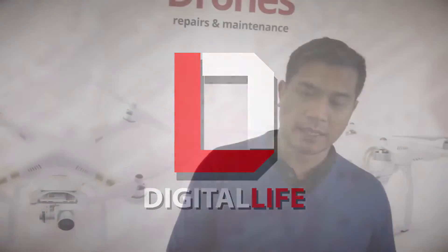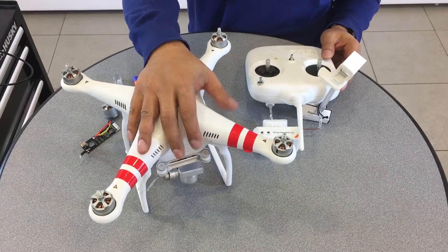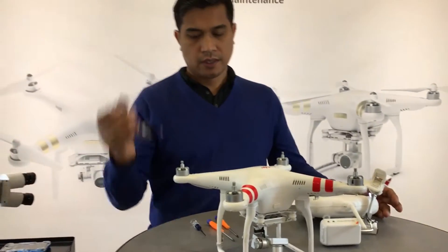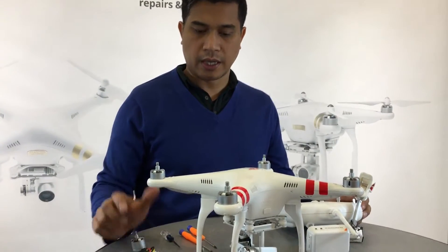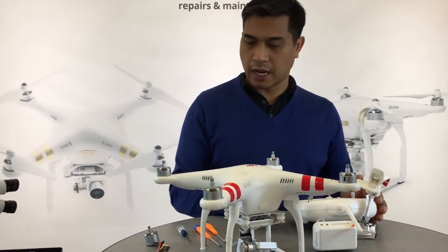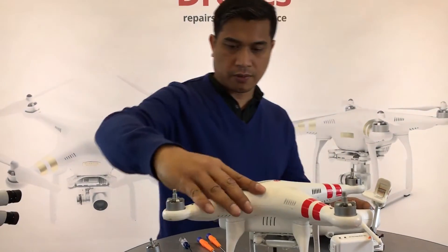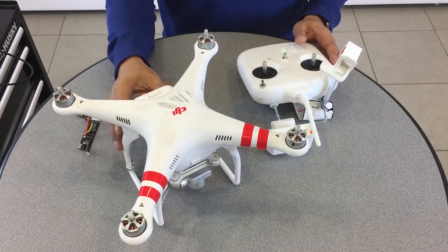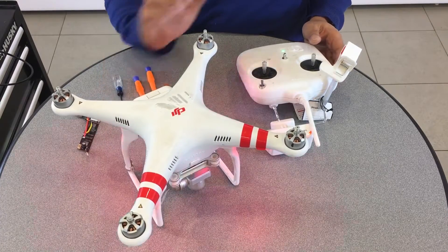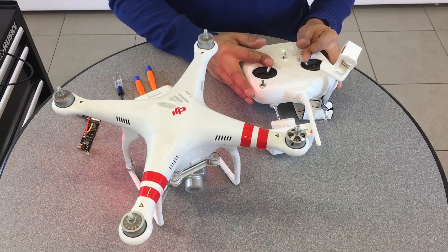Hey, this is Prak with iRepairMD and Digital Life. Today I'm going to show you how to fix a bad ECU or bad motor on the DJI Phantom 2. The customer claimed that when he flew it, every time he tried to make a control input in a certain direction, the bird crashed. So we're going to initiate the motor.